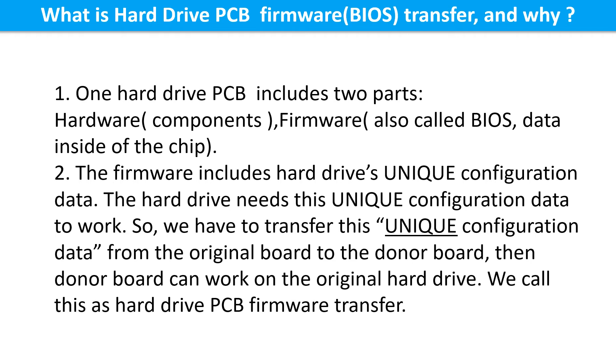What is the hard drive printed circuit board firmware transfer and why? One hard drive printed circuit board includes two parts: hardware and firmware. Hardware means the components and the printed circuit board. The firmware, also called BIOS, is the data inside the chip, and it includes the hard drive's unique configuration data. The hard drive needs this unique configuration data to work. So we have to transfer this unique configuration data from the original board to the donor board, so the donor board can work on the original hard drive. We call this the hard drive printed circuit board firmware transfer.